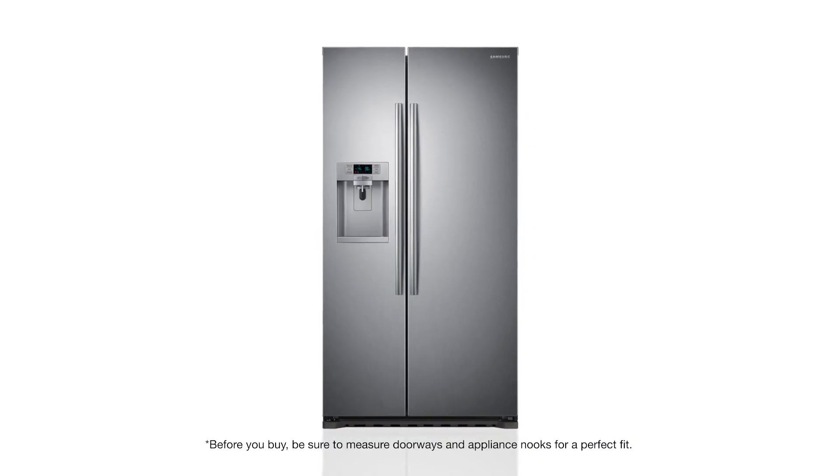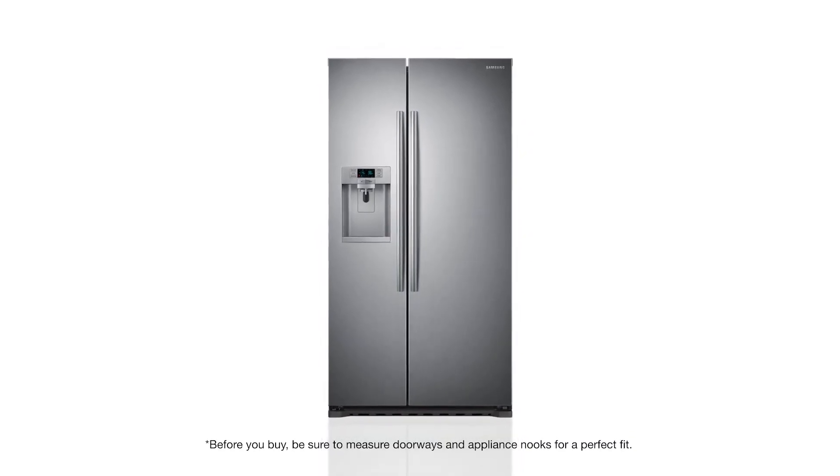When you're looking for the perfect fit for your kitchen, nothing delivers like the Samsung Counter Depth Refrigerator.